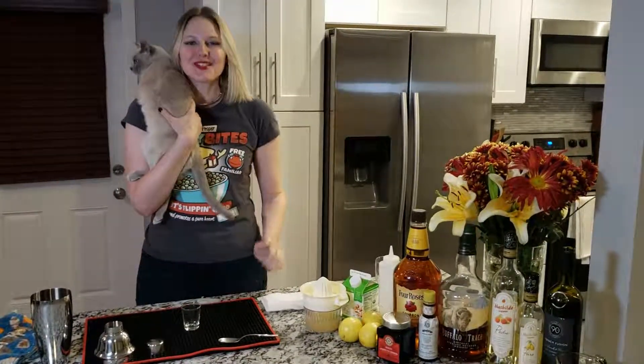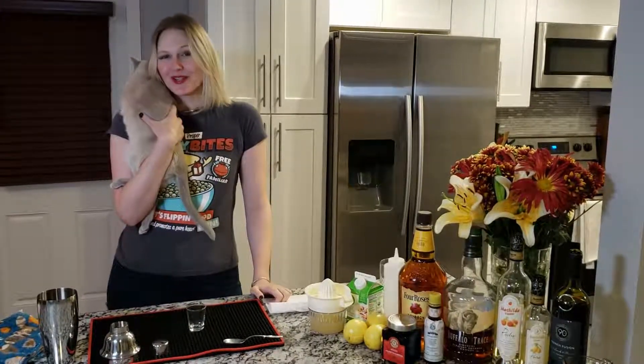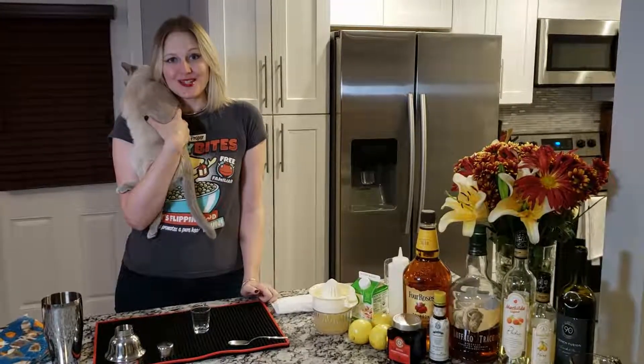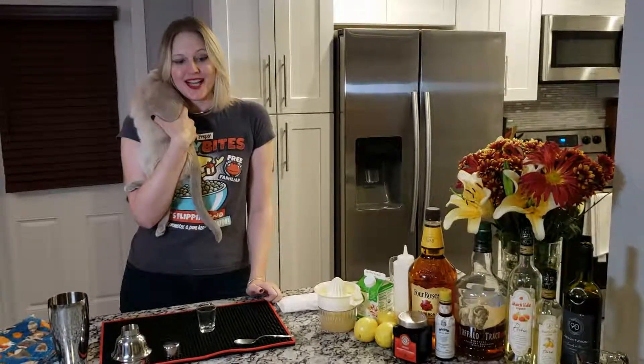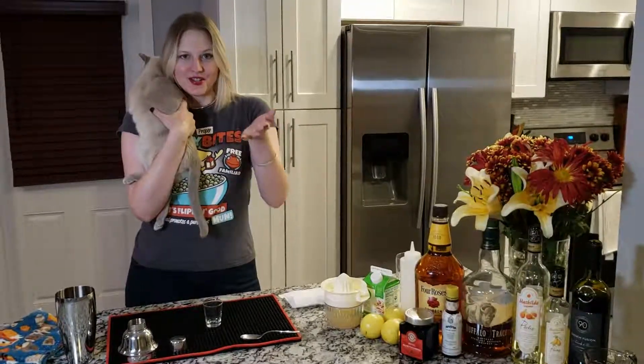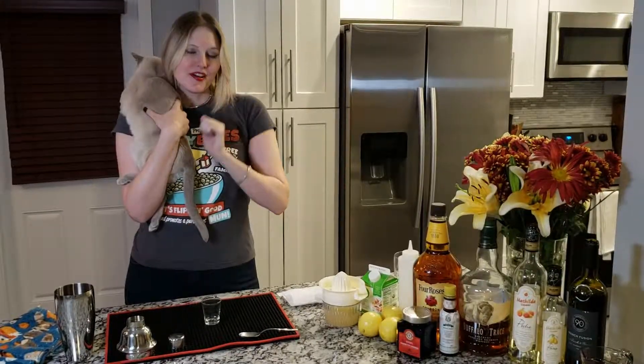Hi everybody, and welcome to Take Your Time Gaming. I'm your host, Katie. This is a very special episode because I have hit 50 subscribers on my YouTube channel, and I wanted to celebrate by dedicating an episode to you guys, my faithful viewers, and focus purely on a cocktail.